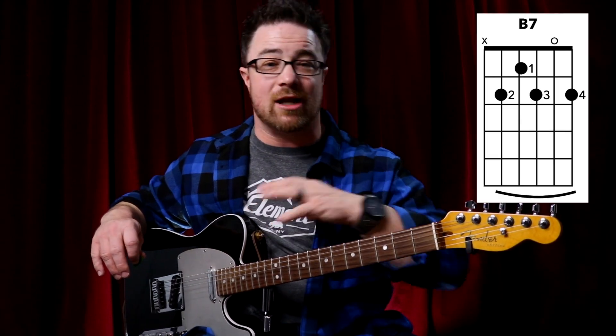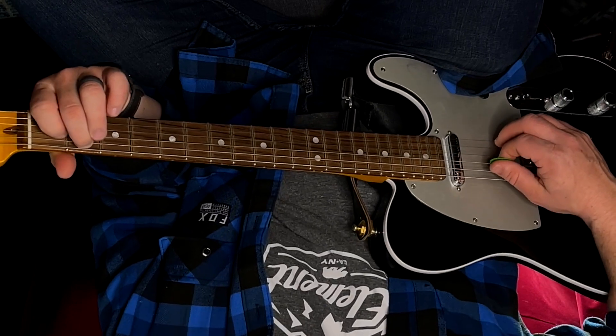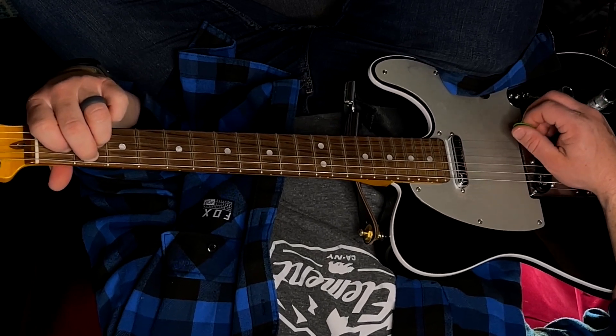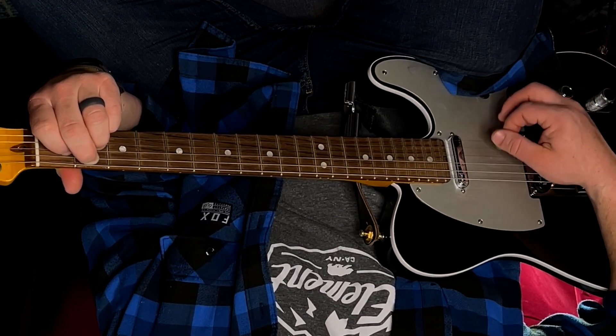Now for B7. This one used to tangle up my fingers when I was learning it as a kid. It's your second finger on the second fret of your fifth string, your first finger on the first fret of your fourth, your third finger on the second fret of your third string, your second string is open (that's the hardest part), and your pinky plays the second fret of your first string. This is a five-string chord. You'd need this for songs like Hotel California with a capo on the seventh fret. It doesn't get used a ton today, but for classic rock, classic blues, or old country, that B7 chord will pop up.